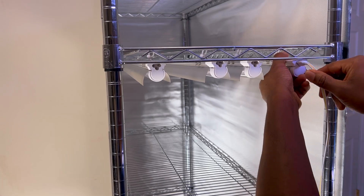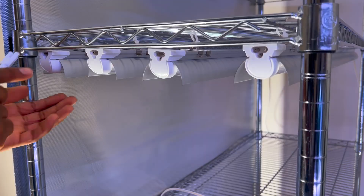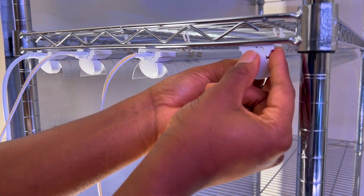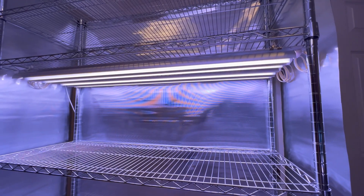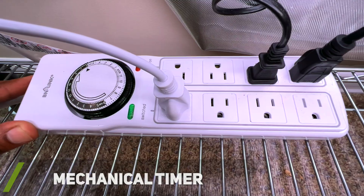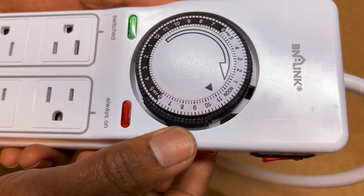One feature I like about these lights is that you can connect up to six LED grow lights together and only use a single power cord, which makes the installation quicker and cheaper. To control when the grow lights turn on and off, I used a simple mechanical timer that has four always-on outlets and four time-based outlets. I set the timer to turn on my grow lights for 13 hours each day starting at 5am.